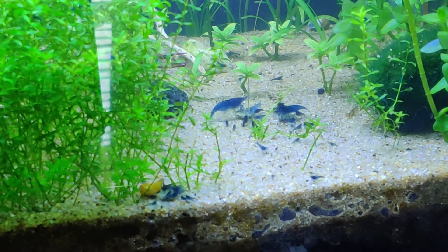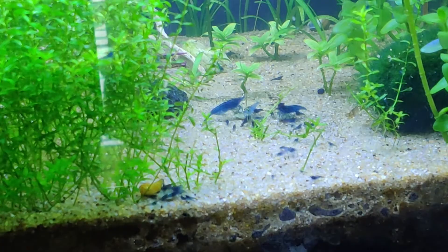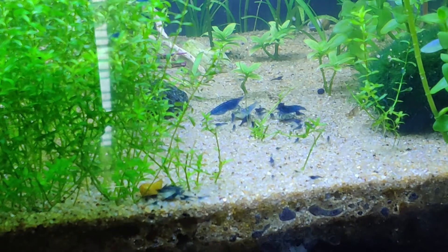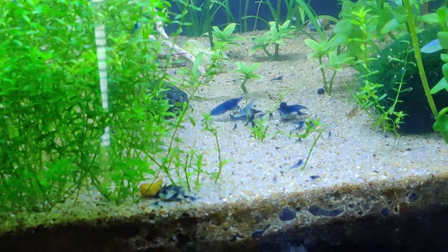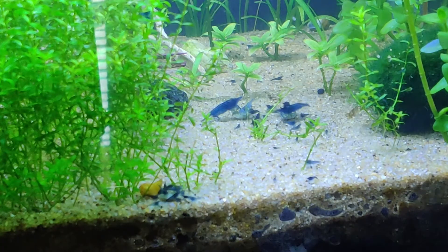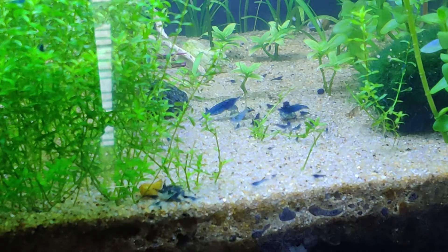The next mistake I often see is not starting with a group of shrimps. Many people start keeping only a couple of shrimps, but if you keep only one or two shrimps, then you just can't expect them to breed. Because if you start with just two shrimps, what are the chances of both of them being male or both of them being female? That's why we need to start with a group to ensure there is a good ratio of male and female. I always recommend starting with at least 10 shrimps — better yet 15 or 20 — so that if all other parameters are right, the breeding can start naturally and automatically.